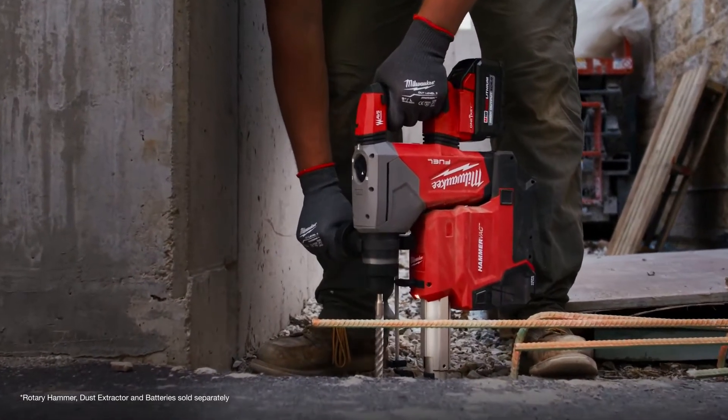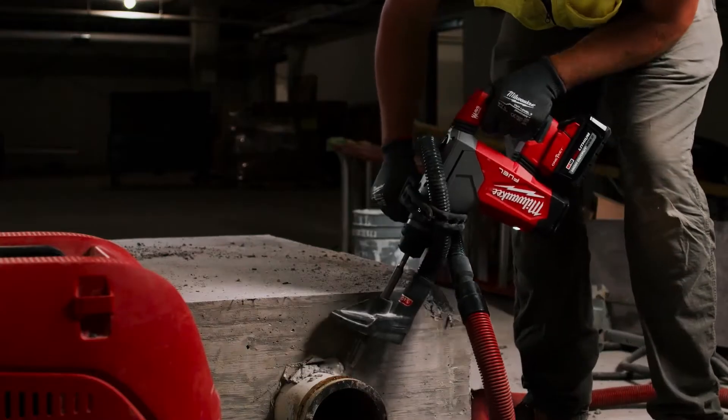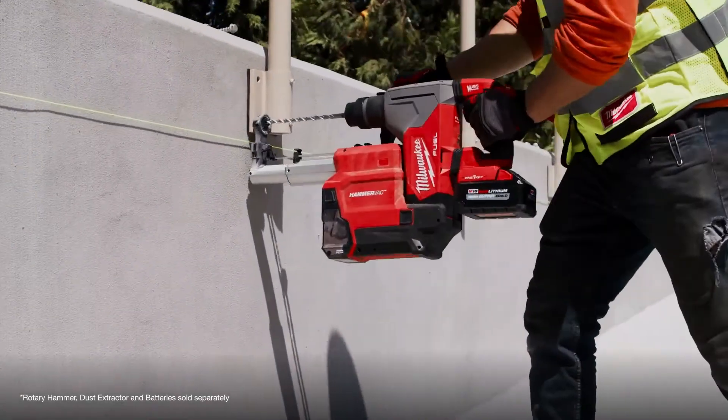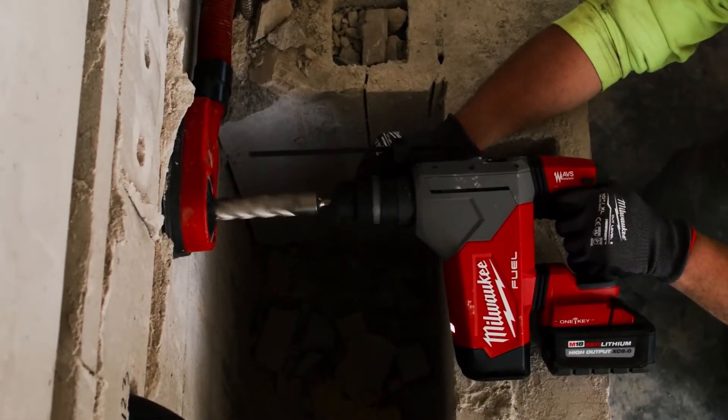The M18 SDS rotary hammer is more powerful than most cordless rotary hammers we've used. It's been a lot better than the other hammer drills I've ever used — a lot faster, a lot smoother. It's got more power than a corded one, and you don't have to drag a cord all around and worry about tripping hazards.